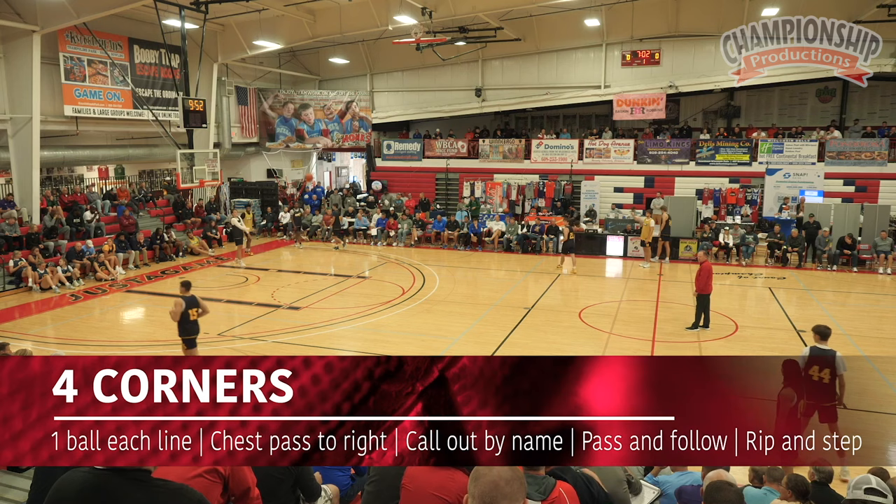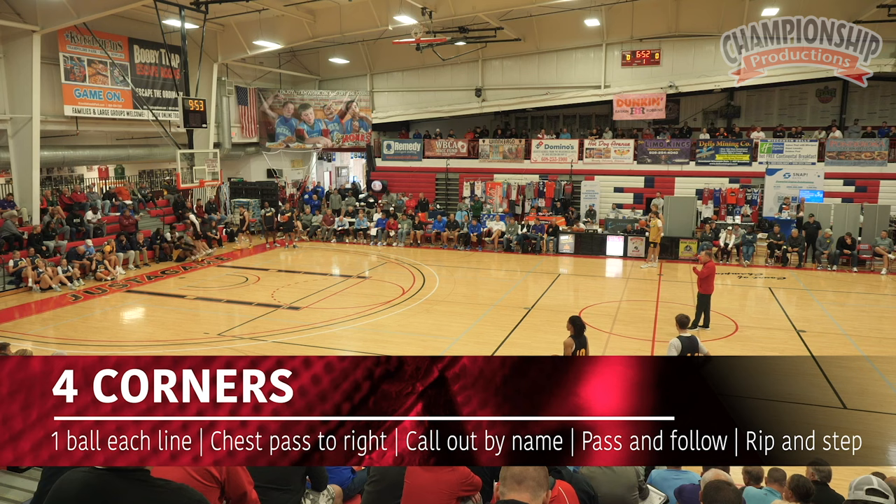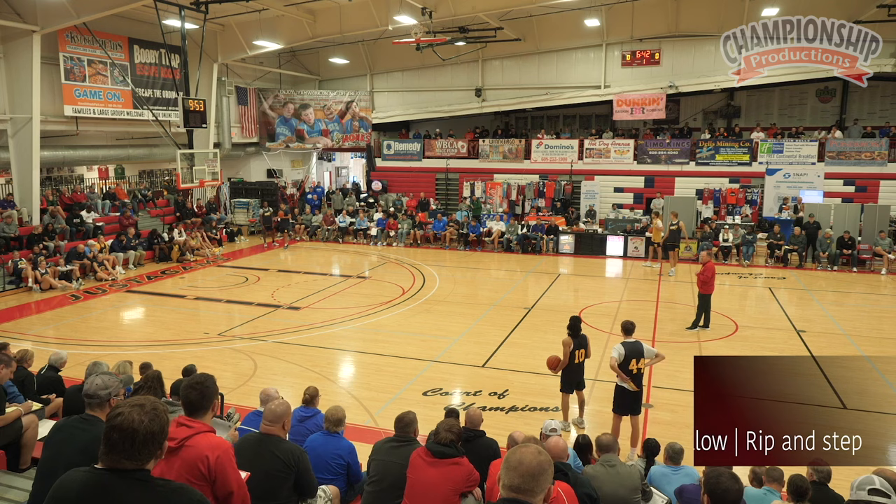This will be the challenge. Here, half court. Come on in. You got a ball in the front of each line. All right, you're going to make a chest pass to the right — that guy has to have his hand targets out. You have to call their name. When you make the pass, you're going to follow the pass.